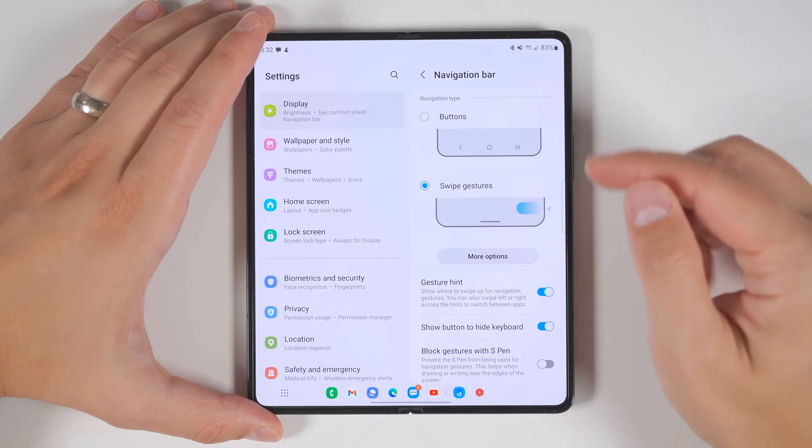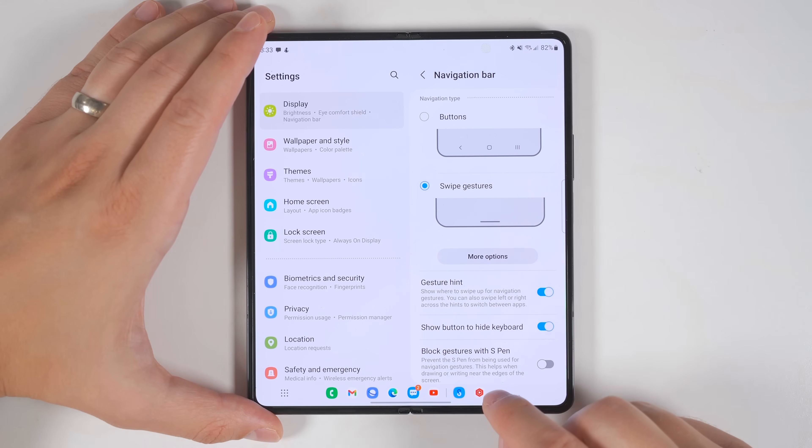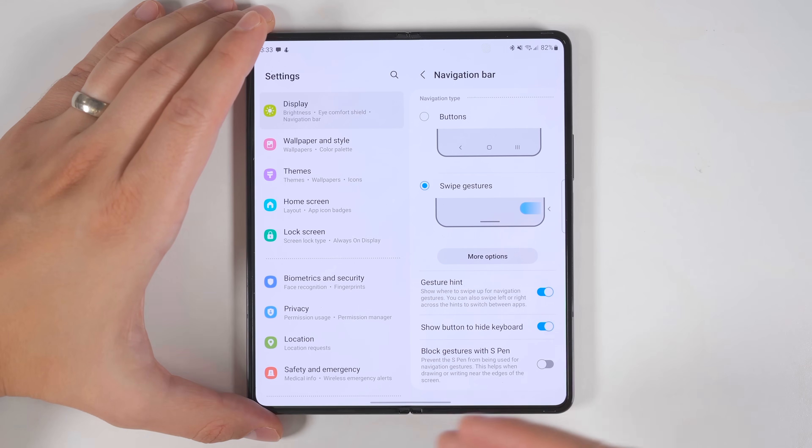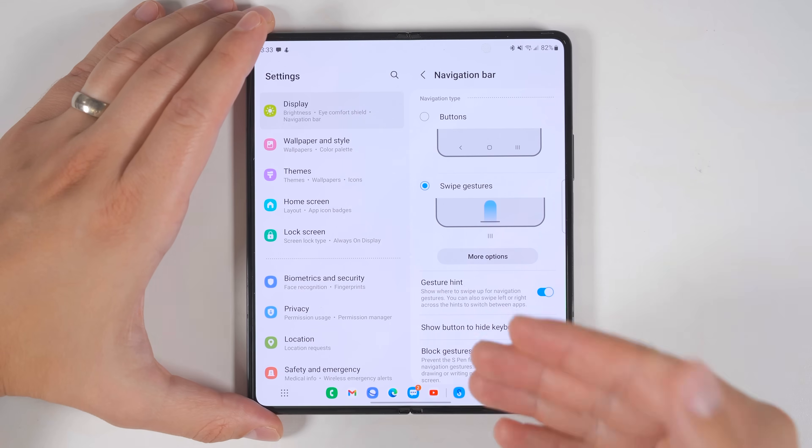One really cool feature enabled when using swipe gestures is that if you long press anywhere next to the taskbar, you can actually hide the taskbar. Then you can long press again and bring it right back up.